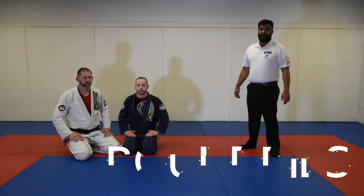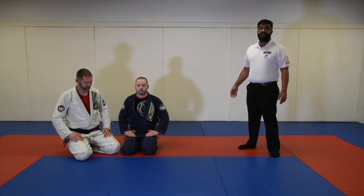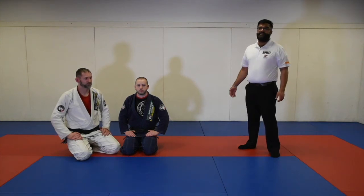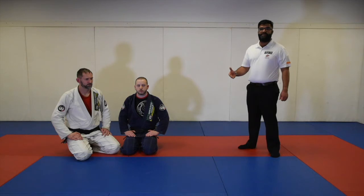Next, we're going to talk about boundaries. Any time you land out of bounds, action is stopped immediately and both opponents will be started from standing in the middle. The way to think about it: if LeBron James scores a basket out of bounds, it does not count. Any action out of bounds does not count, so we must start from a neutral position, from the middle, standing.